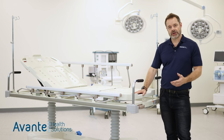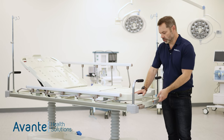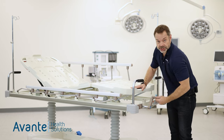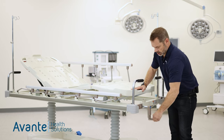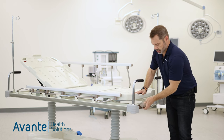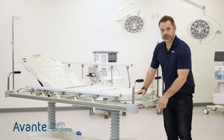The Millennium 5 also features a manual knee section so that you can adjust up and down for patient comfort. And when done with that adjustment, the handle stows away for storage.